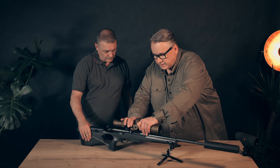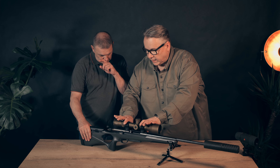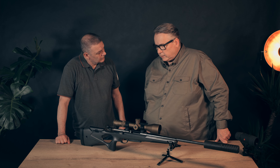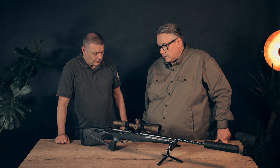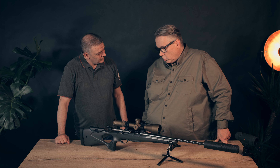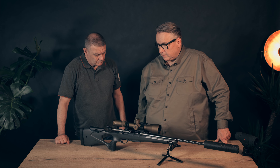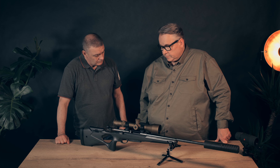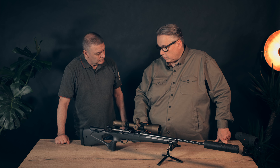The scope we have here is one from the presenter's own business, used before on another gun. We put it on using a Red Naga tactical mount. This is an Atron scope from America — it's a 4-16x50. It's very accurate with a good lens, good clicks, and very good reticle adjustment. So we used the existing scope and put it on the gun.